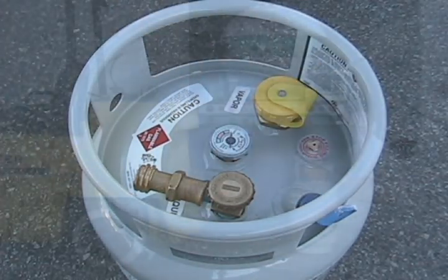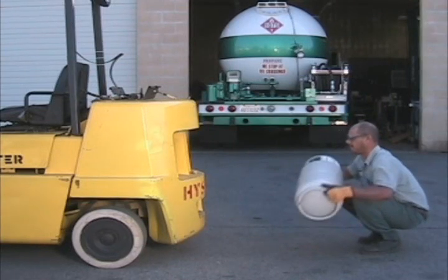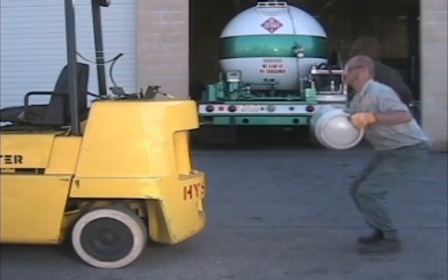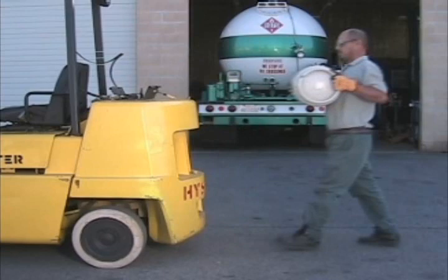Now you're ready to place the refueled propane tank onto the forklift. Remember, save your back — the tank will weigh around 60 pounds. Notice the proper lifting technique: bend your knees, lift with your legs, hold the tank against your body, lift straight and don't twist.